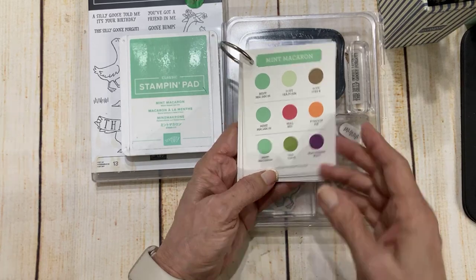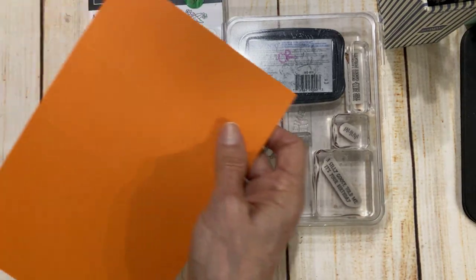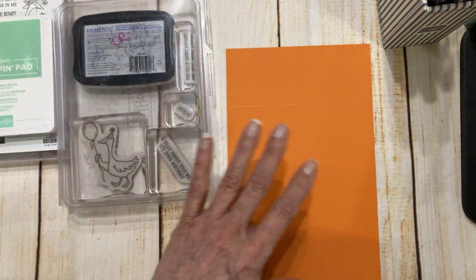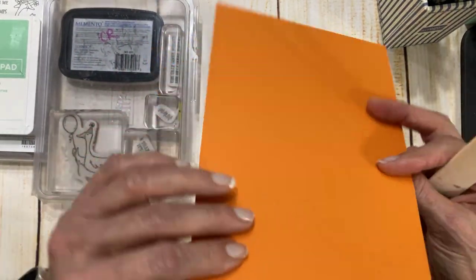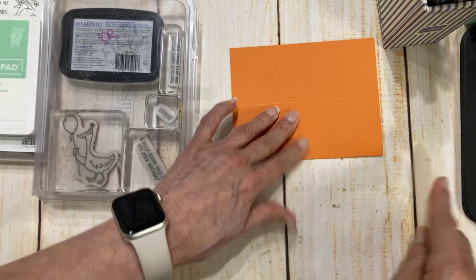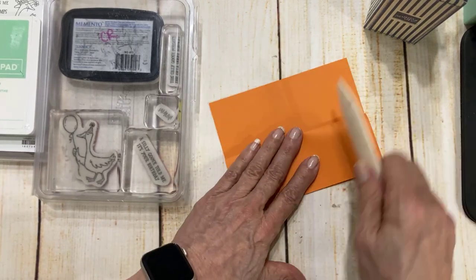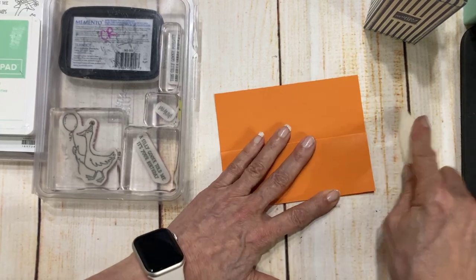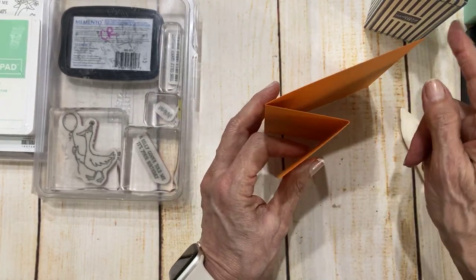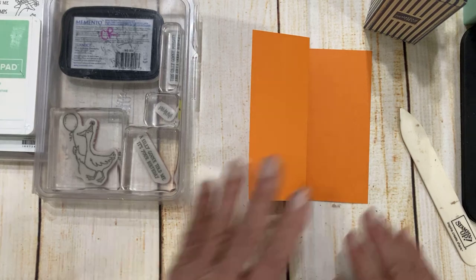I went to my trusty color coach — these are created by Stampin' Up for us, and I link these from time to time. I went right here: mint macaron, real red, and pumpkin pie. And I thought, that looks like an interesting color combo that's a little bit unexpected — that was the vibe I was wanting to go with. And I was just talking with Jeanette today about our great love for Z-folds because a Z-fold you can do in so many different ways. This is actually just a half sheet of cardstock that is scored in the middle, and then the front flap is also scored in the middle. It's called a Z-fold because when you look at it this way, it forms a Z.